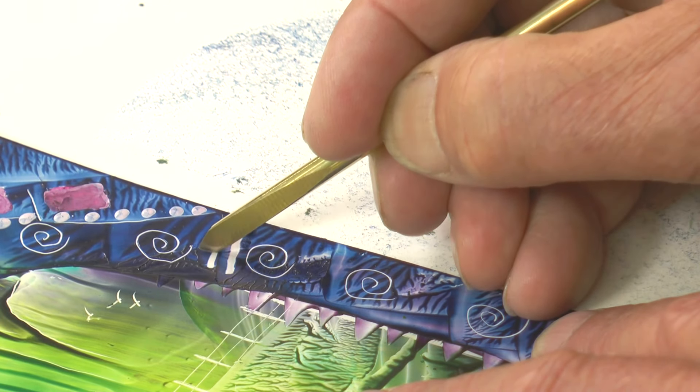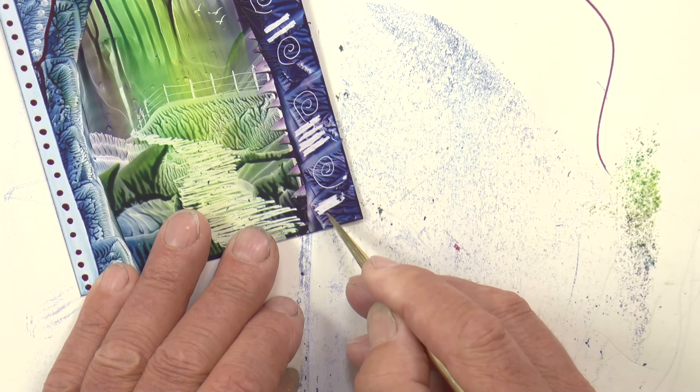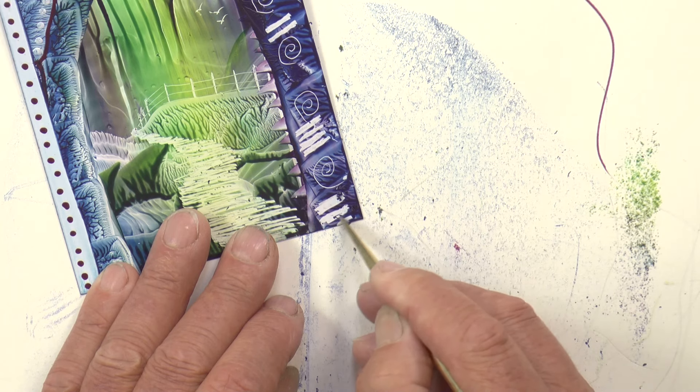Put a few more pattern marks in, remembering to clean the crumbs of wax away.